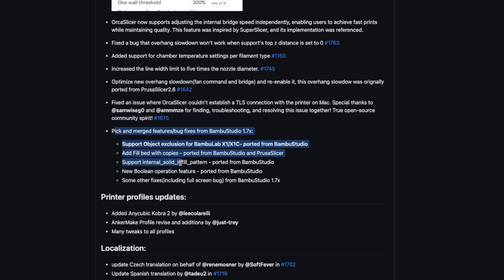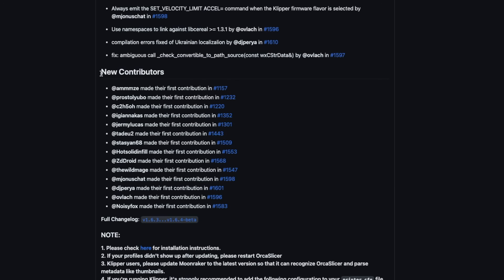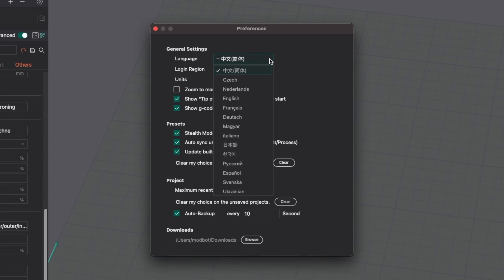There are many other features that have been added or tweaked, including ports from the latest version of Bambu Studio. One thing I loved seeing when going through the GitHub changelogs and pull requests was just how many community members were contributing features to Orca Slicer. The 1.6.4 release had 14 new contributors. In addition to the codebase, there are also members helping maintain and update translations. There are currently 14 different language options, which is something I think is really cool to see.